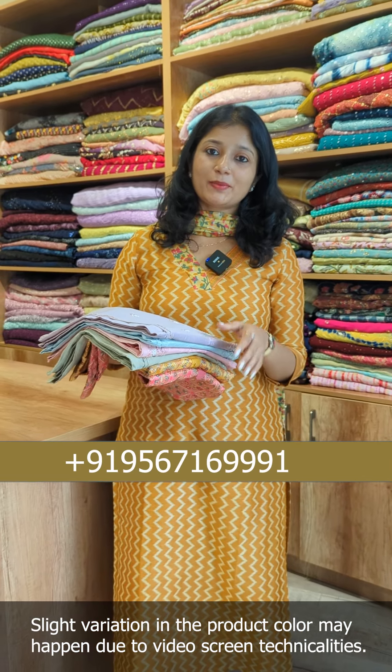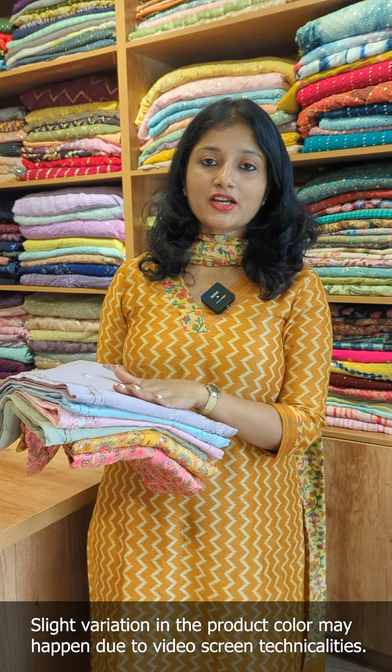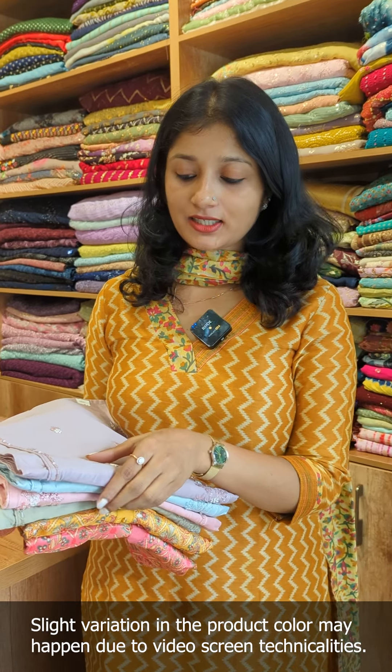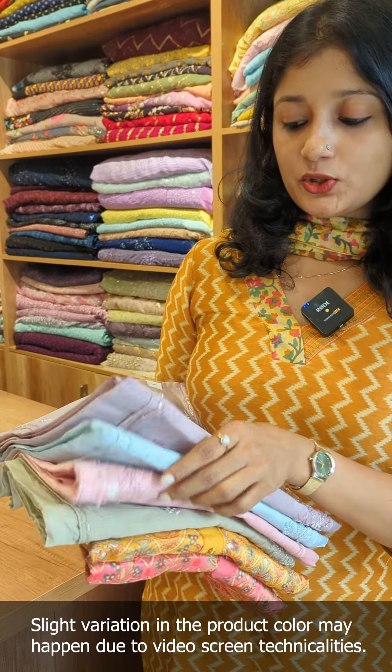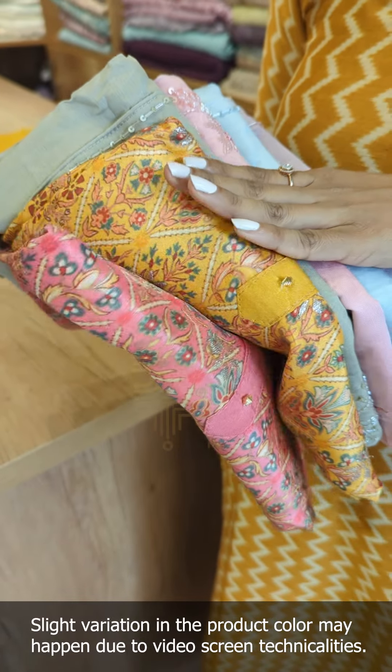We are going to take a look at the collection of the Unstitched Suits and their design. There are different colors of nude shades — 4 different colors in total, including darker tones.